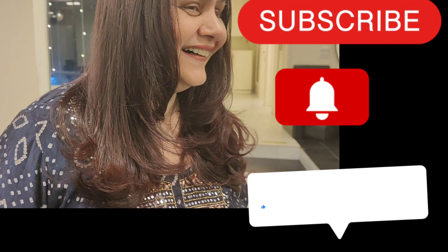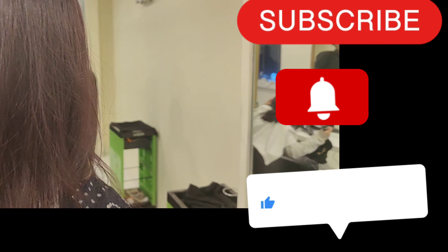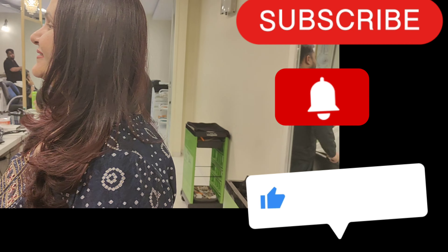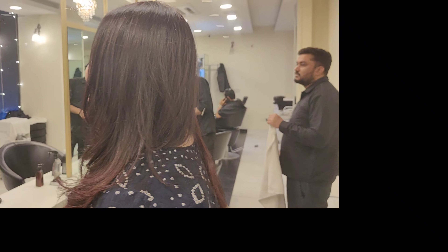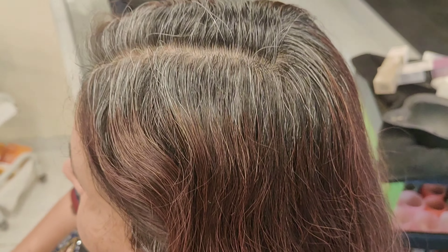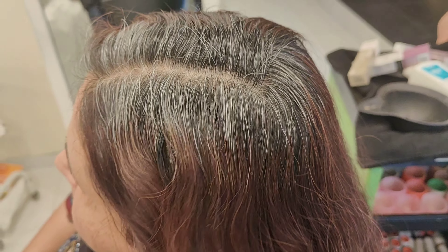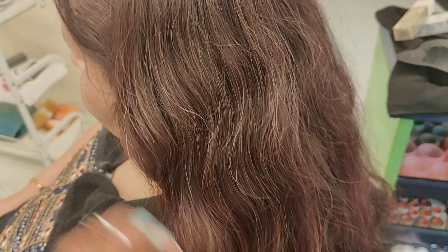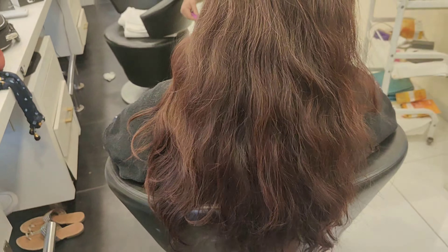If you're visiting my channel for the first time, please subscribe and click on the bell icon, select all options, and click on the latest video. If you are a beginner, you will learn something in today's video, so let's get started.